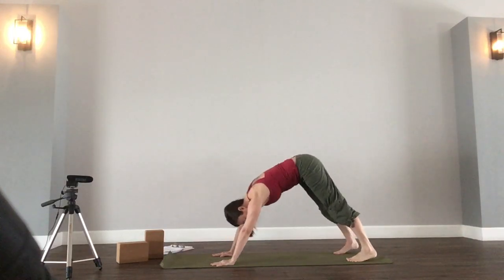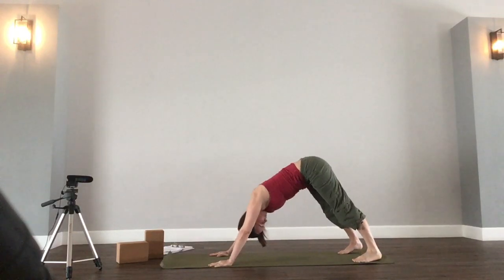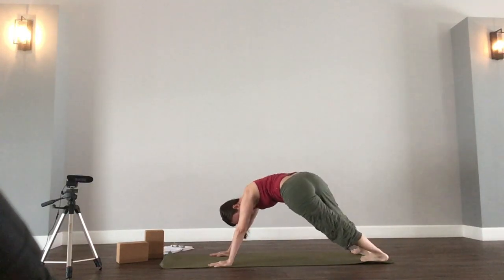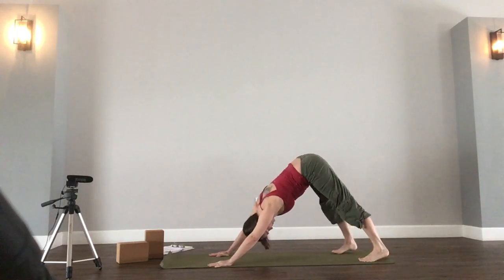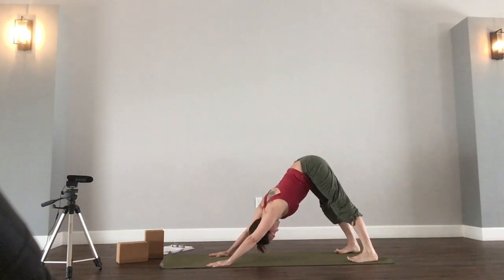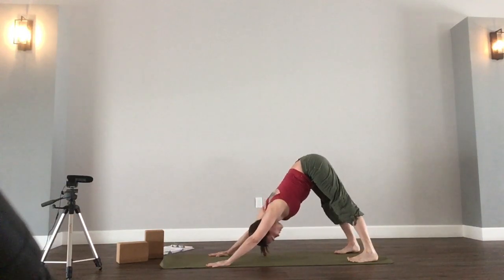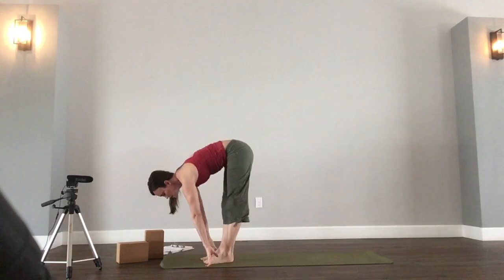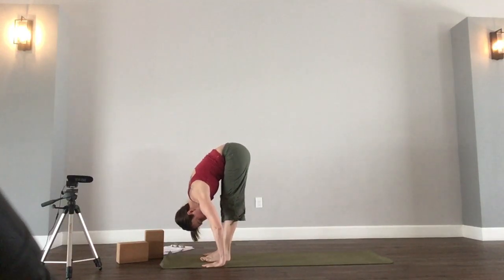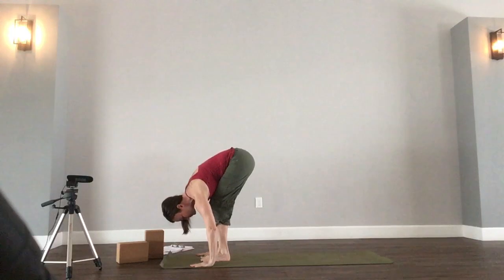Tuck the toes under, lift your hips — downward facing dog. Walk this one out, whatever movement feels good in your body here. Move the head side to side, circle the hips, swim the hips out to the side. Then find stillness. Walk the feet to the front of the mat. Inhale, halfway lift. Exhale, fold. Your knees can be bent in your forward fold as much as you need — they can have a giant bend if needed.